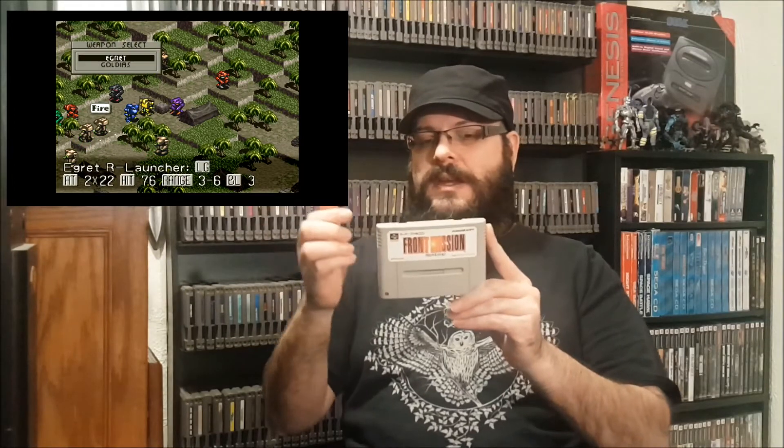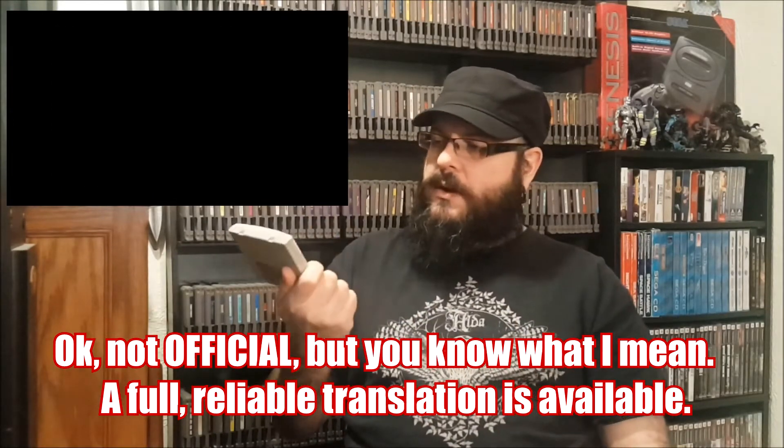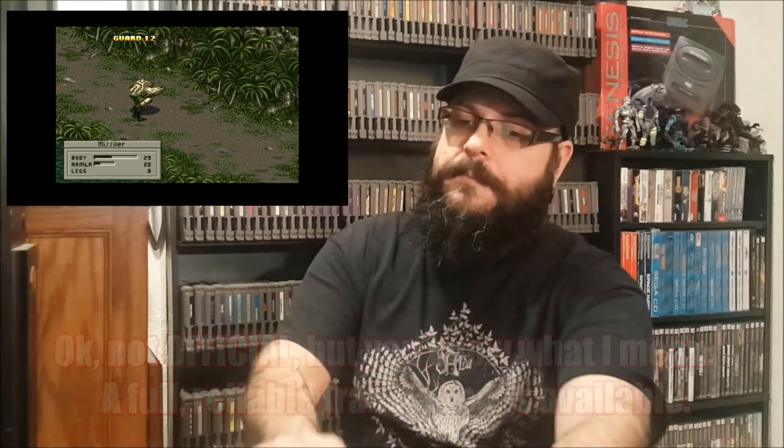My number one favorite import — and I have not beaten this one yet, I'm in the middle of it — is Front Mission on Super Famicom. It's a tactical RPG. Before you go rushing out and buying this, there is a problem: I cannot get the translation patch to work for this game. There is an official translation on romhacking.net — the one used for the repro — and for some reason I can't get it to work. That is why I have a repro of Front Mission.